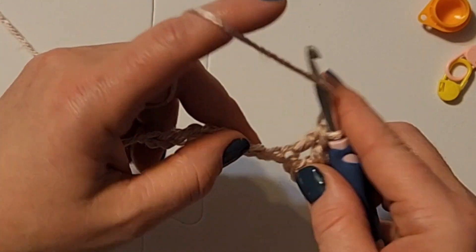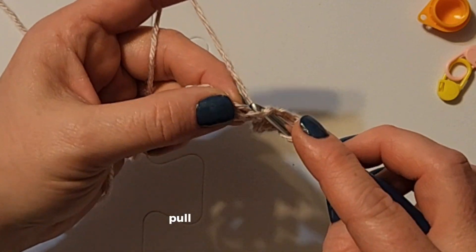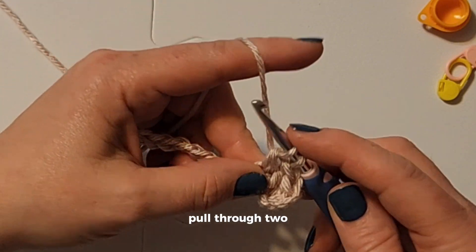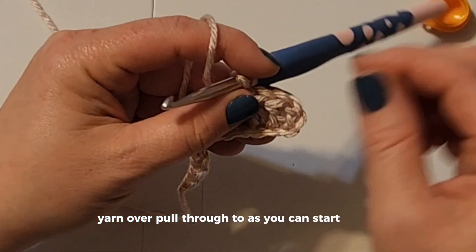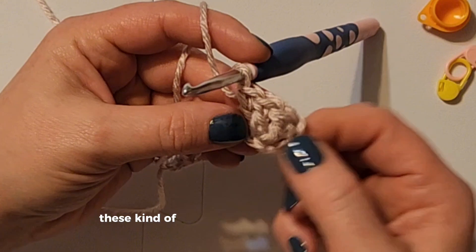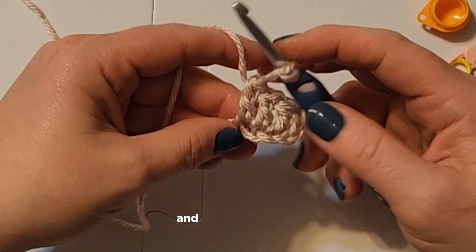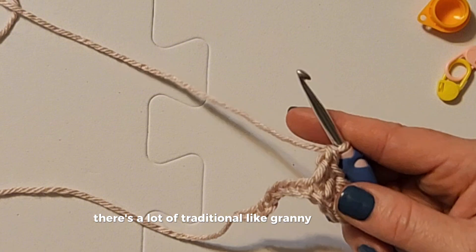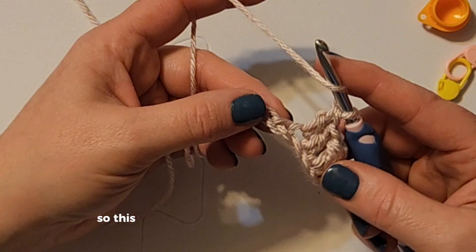Again: yarn over, insert the hook, pull up a loop, yarn over, pull through two, yarn over, pull through two. As you can start to see, these kind of look a little bit more like columns and they're quite fun. A lot of traditional granny stitches are made from double crochets, so this is a fun stitch once you get the hang of it.